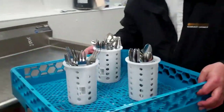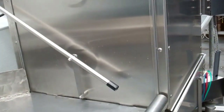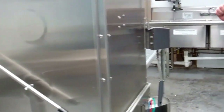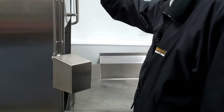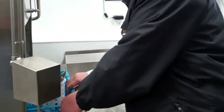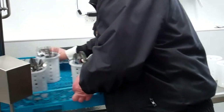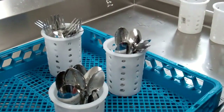What we're going to want to do is run them through again. Once the second cycle is completed, pull our silverware out. Take some of the wire up and let them dry for a while.